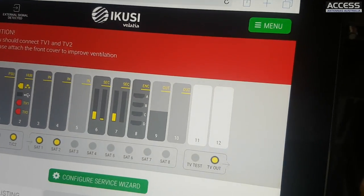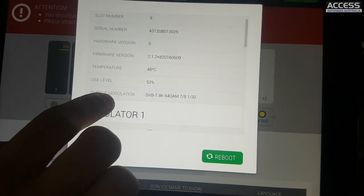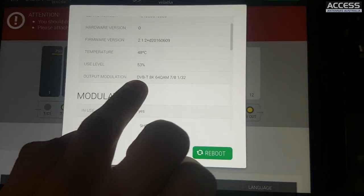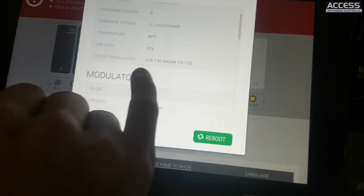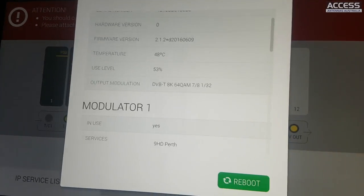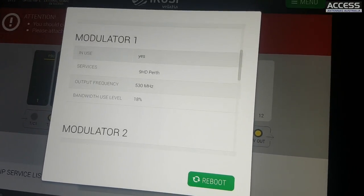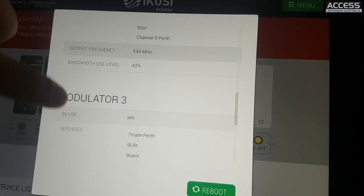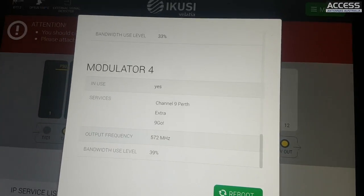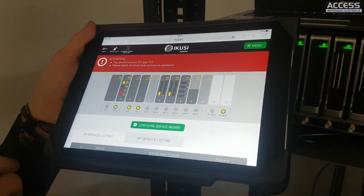You can also see the output module. By default it gives you the output modulation set to DVB-T, with the FEC at maximum which gives you 27.7 megabits per second of bitrate per carrier. You can see the bandwidth being used by each modulator, and it shows all channels and their assignments. By default it gives you a balanced distribution - assigning services to the channel it considers best - but you can change the assignment if you like.